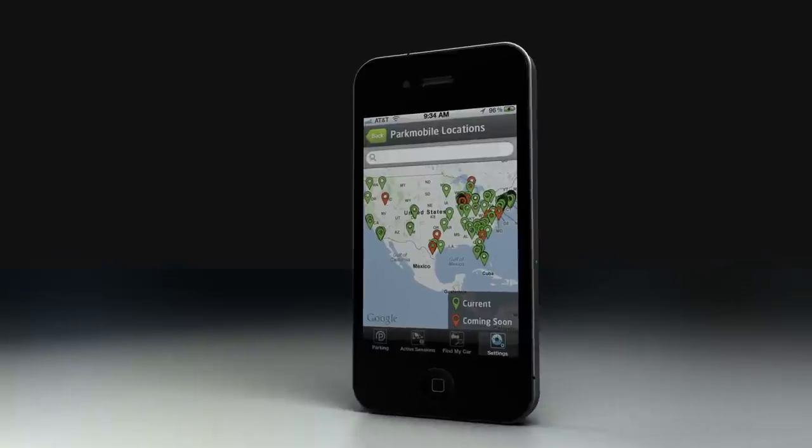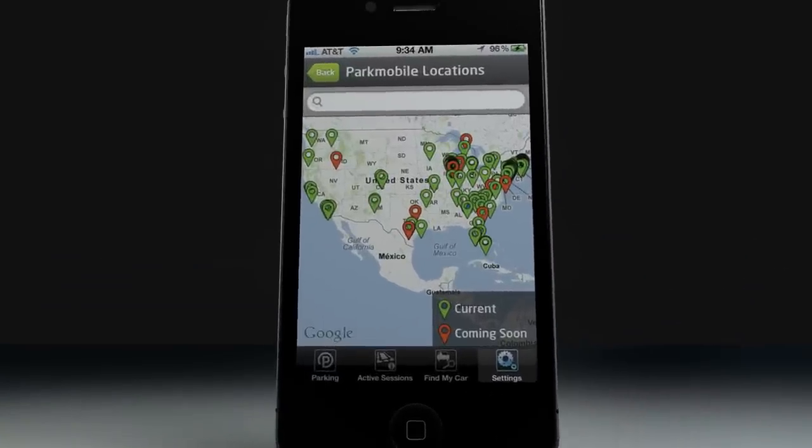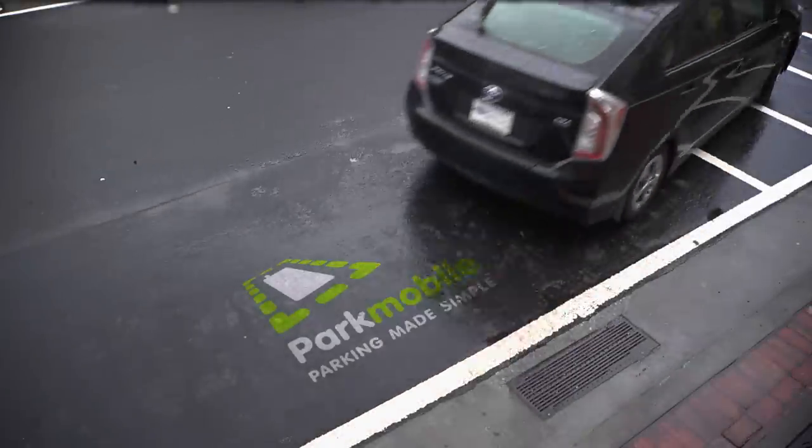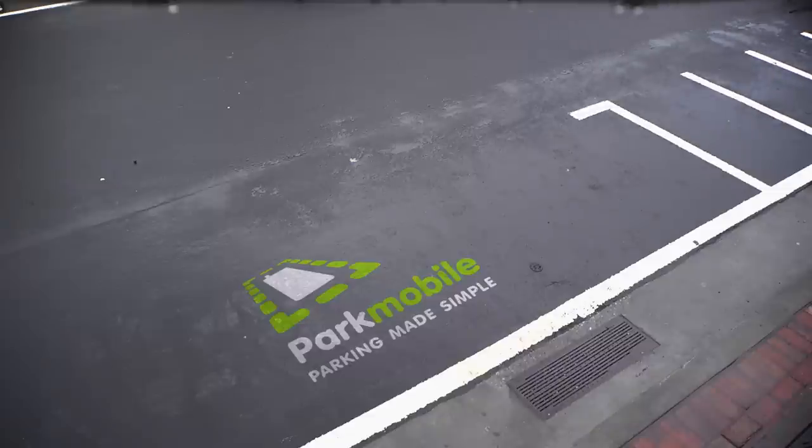ParkMobile is offered throughout the country, and you can use your ParkMobile account anywhere our service is offered. ParkMobile — the faster, easier, more convenient way to park.